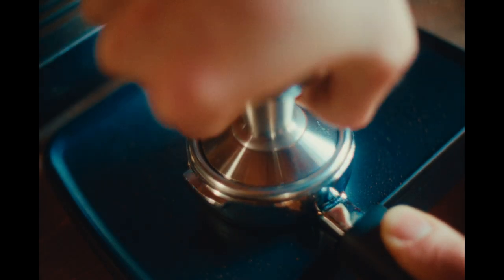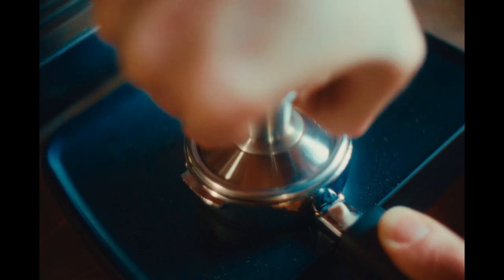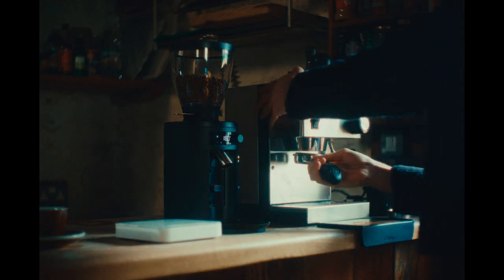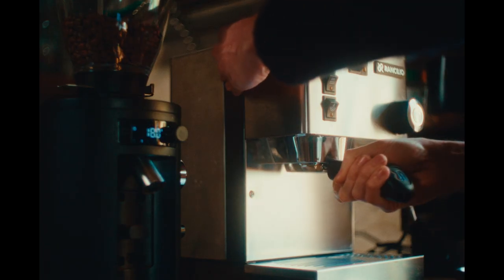Now select the tamper and tamp evenly and firmly. By now the orange light should have gone out, indicating the machine is up to temperature and ready to brew.